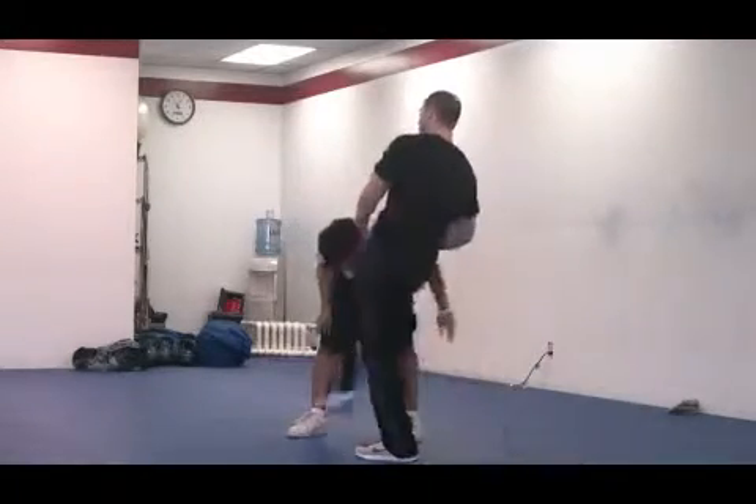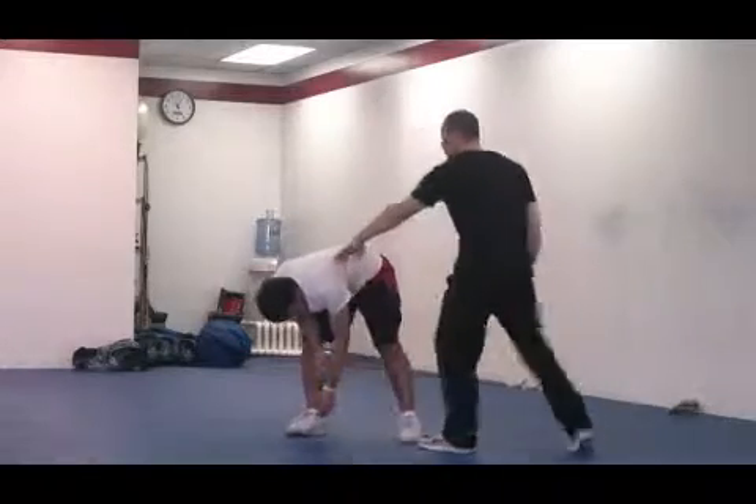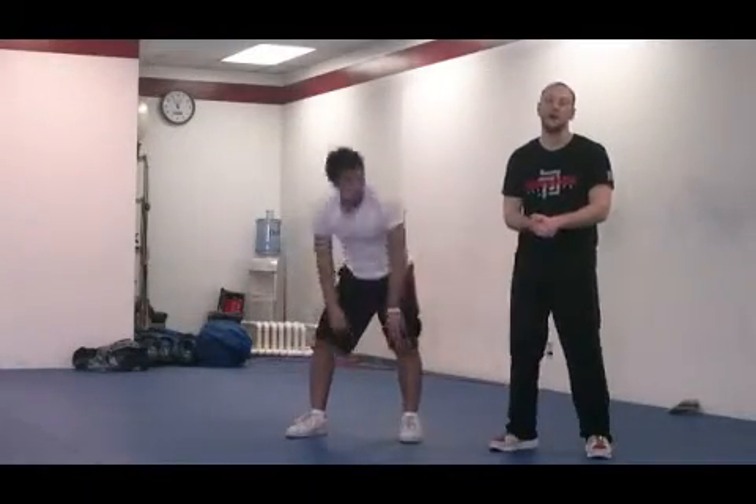And as he lets go, I'm going to turn into him. Knees, fists, kick, groin strikes — whatever strikes you need to do to get out from there.